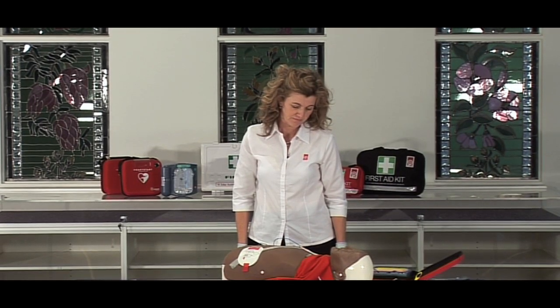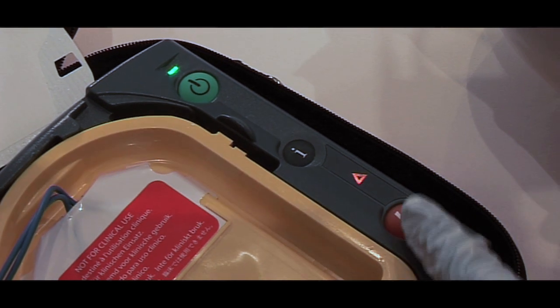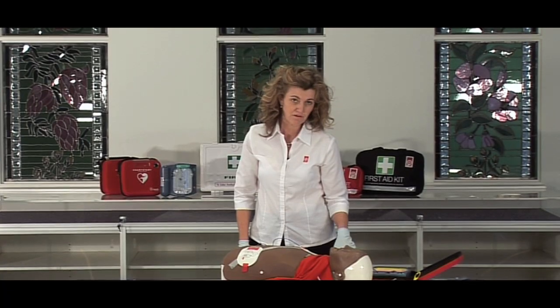Shock advised. Stay clear of the patient. Press the flashing orange button now. Shock delivered — you've defibrillated them.